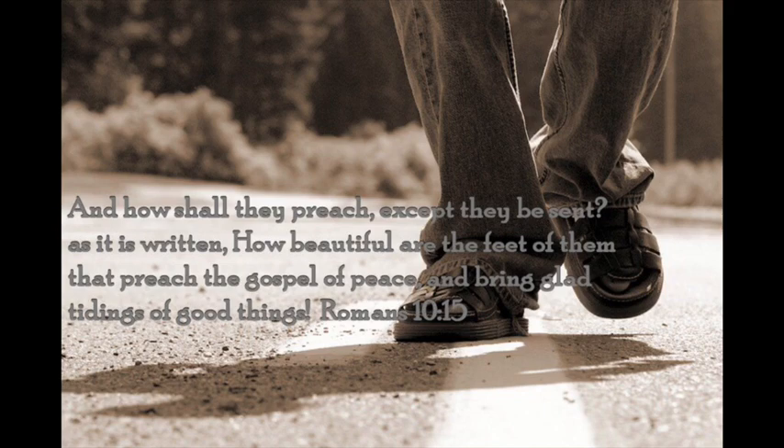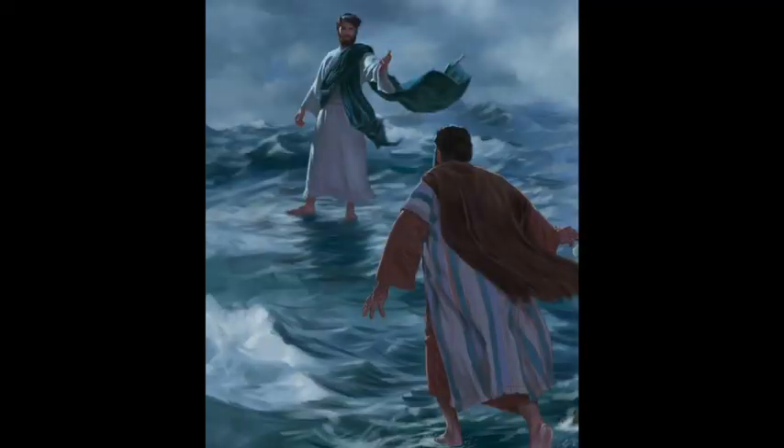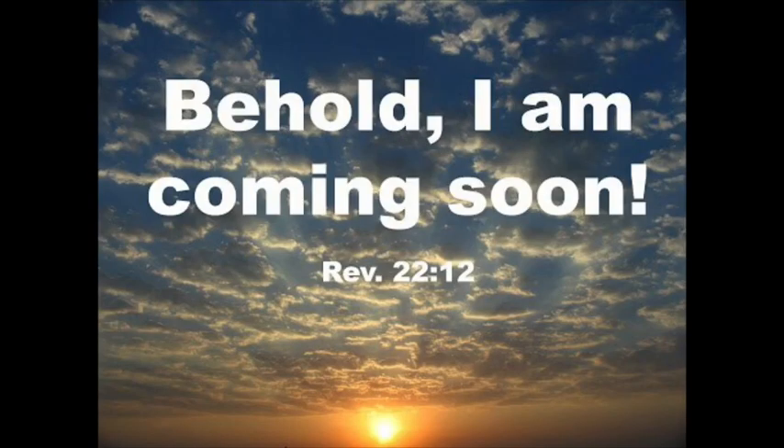We are ambassadors for the kingdom of God, ambassadors for Christ. We have something we're supposed to be doing on this earth. The harvest is plentiful but the laborers are few. God expects you, child of God, with the gifts He has given you, to be about your Father's business until His return. The gospel of peace — we're told that the peace God gives surpasses all human understanding, and we walk valiantly even in the midst of storms. How much are you seeing in the world today? You should not be in fear — perfect love casts out all fear.